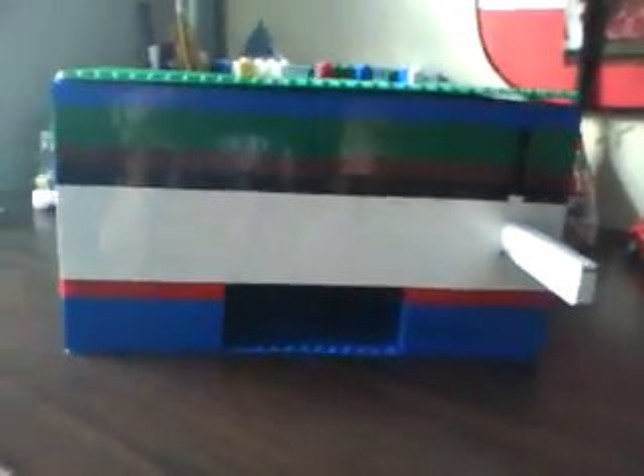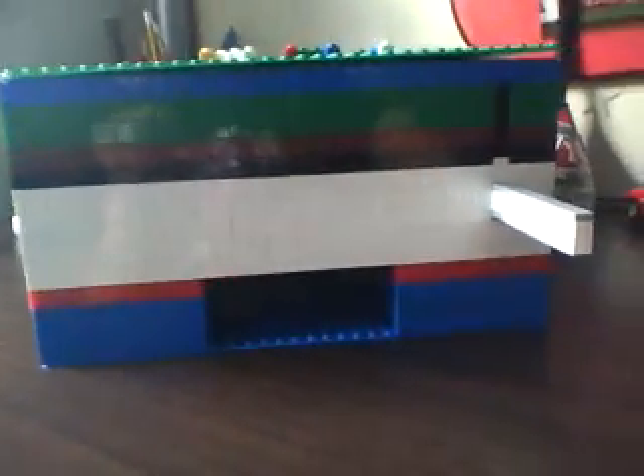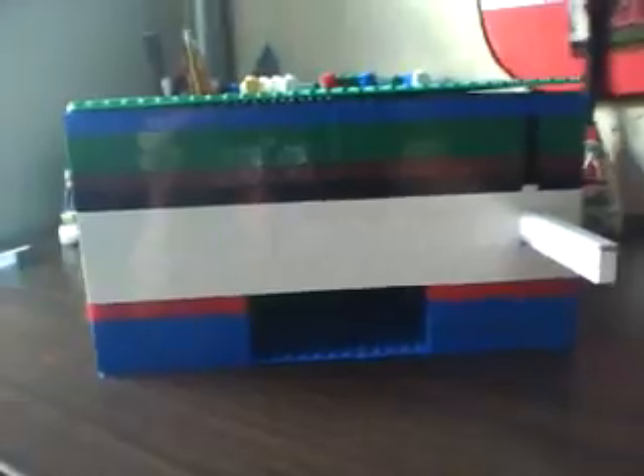Hi YouTube, this is my Lego candy machine I built. It uses Kit Kats, works 5 rounds, and it took me 3 hours to build.